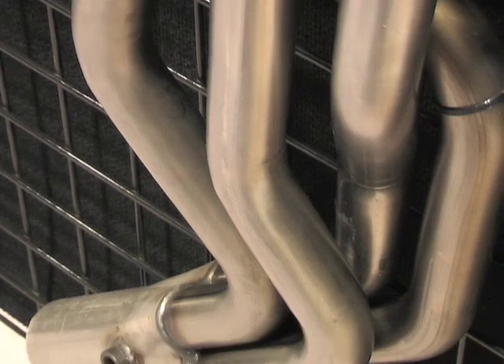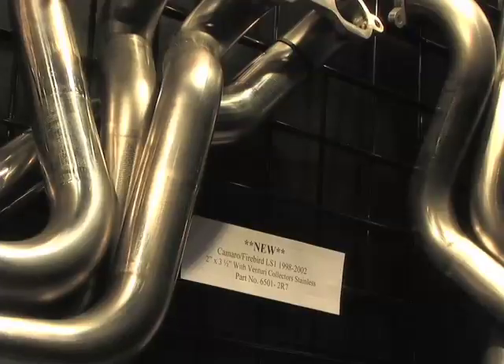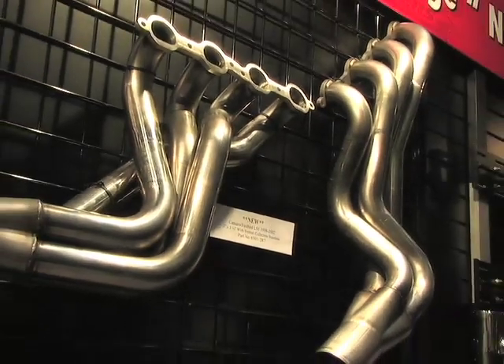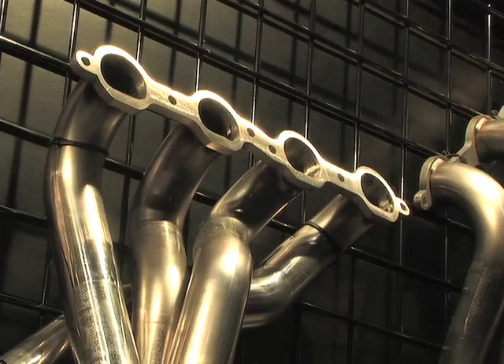For the Camaros and Firebirds, we have an array of product anywhere from inch and three quarters all the way up to two inch. What I brought out for the display this year was the LS1 race header — it's two by three and a half inch collector, 304 stainless steel. These F-body guys with these LS1 motors are bringing them all the way up to 400 cubic inch, 408 cubic inch. Now with the LSX blocks, they can go all the way up to 500 cubic inch.